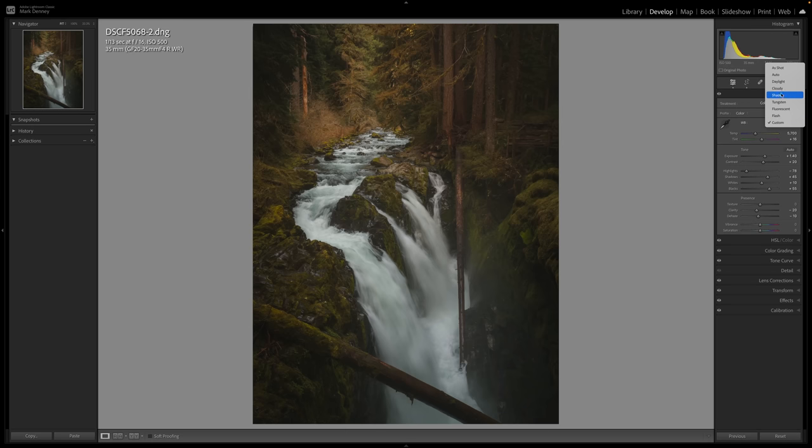Another very popular approach is to drop this down and select auto. That usually does a pretty good job, but in my experience Lightroom often makes the scene a little bit too warm. I think auto is good as a jumping-off point or a leading indicator as to which direction the white balance should go, but it's definitely another popular approach.